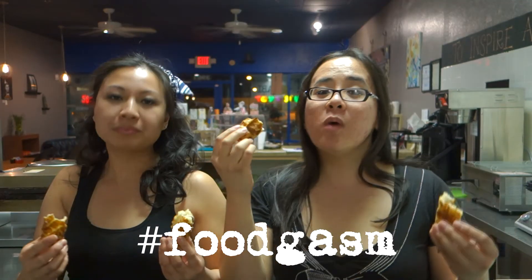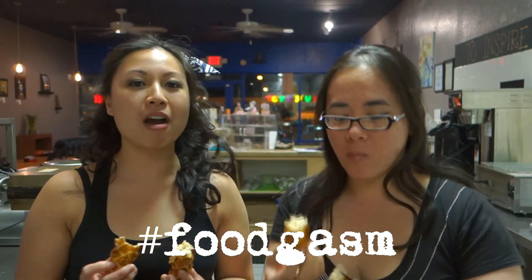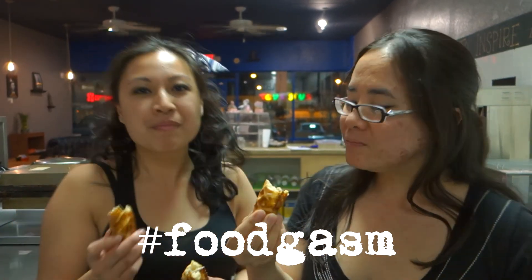You want some cheesy lollies? Come to T.A.B.I. We'll hook you up! Yup! Word.